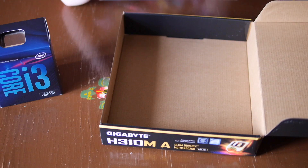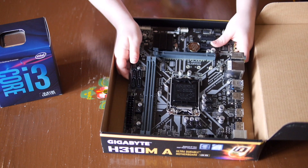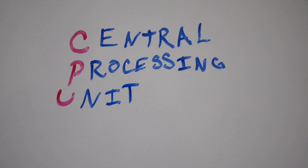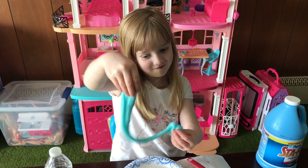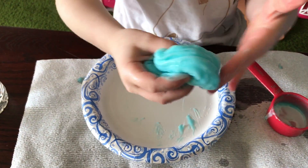The CPU is basically the brain of the computer. It stands for Central Processing Unit — it receives data and carries out instructions. That's real slime by the way. I like slime, my friends like slime, everyone likes slime — except mom and dad.